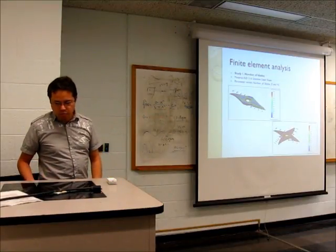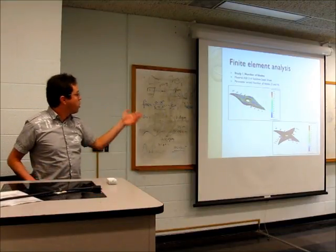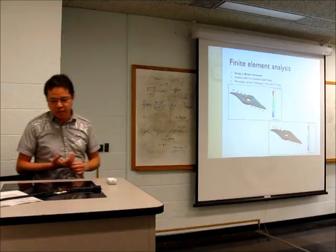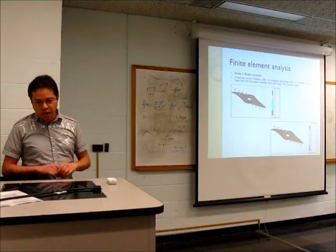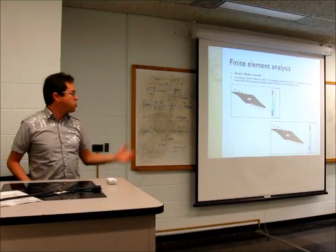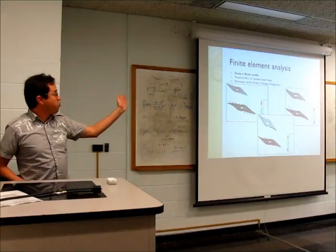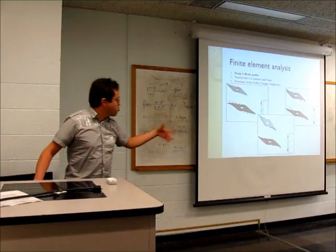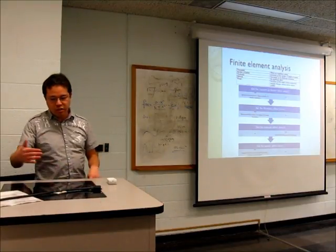My first study examined the number of blades — I tested two and four blades, and four performed worse. Study two analyzed blade thickness: as expected, greater thickness reduces stress on the element. Study three looked at blade material using different types of stainless steel, which had almost no effect on the results. Study four examined different blade profiles — sharper corners increased stress — so a more rounded profile is better.